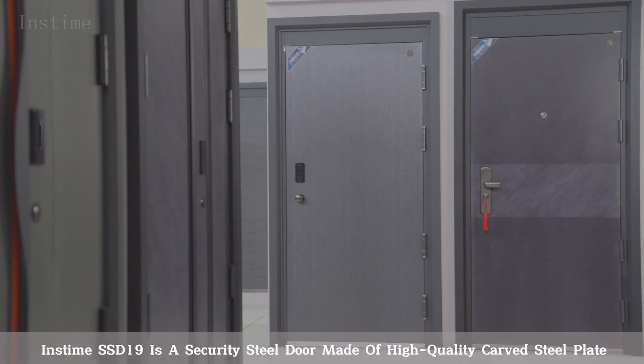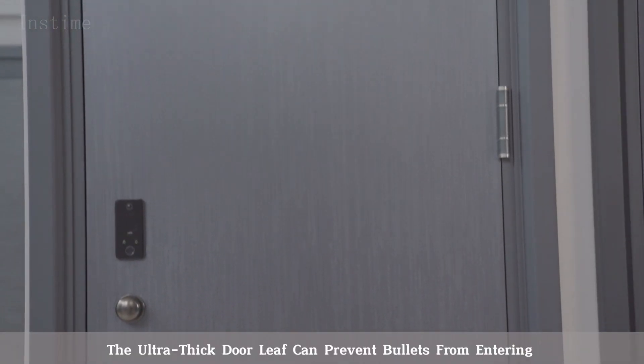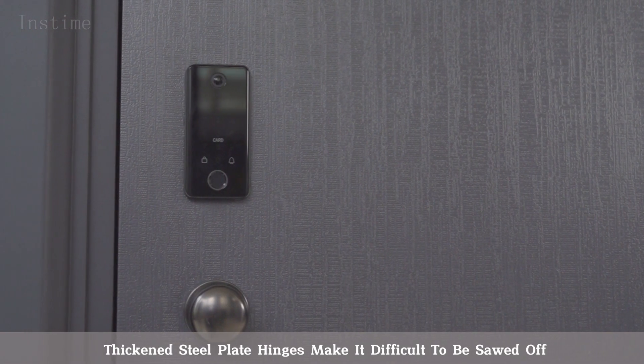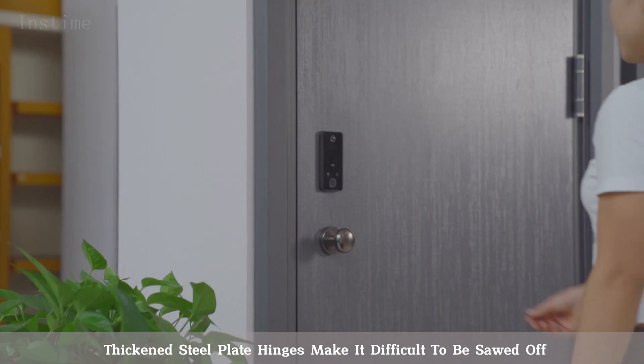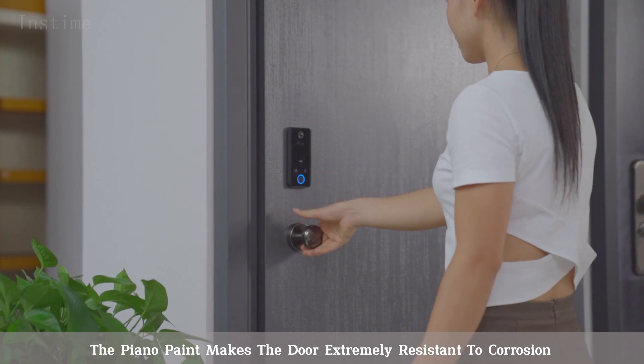Instime SSD 19 is a security steel door made of high-quality carved steel plate. The ultra-thick door leaf can prevent bullets from entering. Thickened steel plate hinges make it difficult to be sawed off. The piano paint makes the door extremely resistant to corrosion.